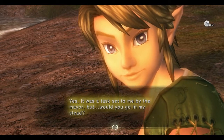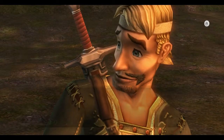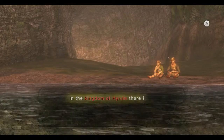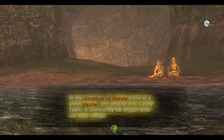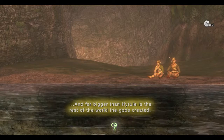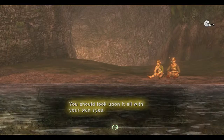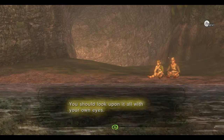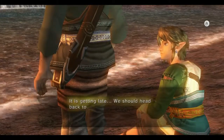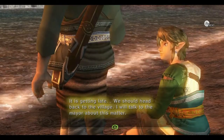'I was supposed to deliver something to the royal family of Hyrule the day after tomorrow — it was a task sent to me by the mayor — but would you go in my stead?' 'In the kingdom of Hyrule there is a great castle, and around it is a castle town, a community far bigger than our little village, and far bigger than Hyrule is the rest of the world the gods created. You should look upon it with all your own eyes, Link.' It is getting late — we should head back to the village.